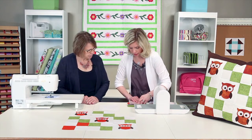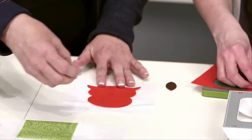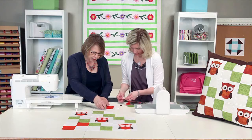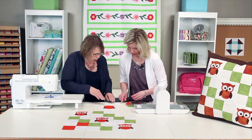This is a great project for kids — it's such a popular motif, and they would have fun building these parts to come up with their owl.